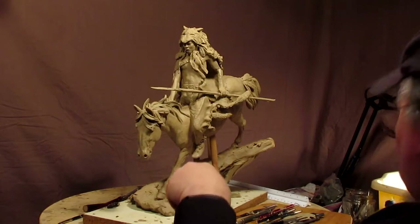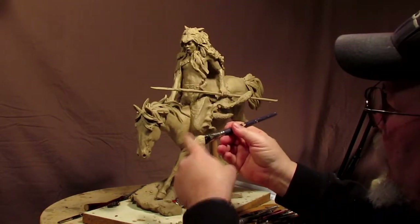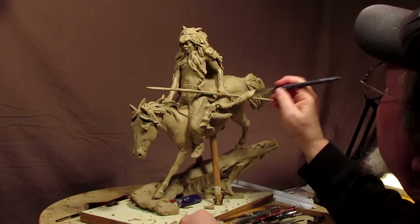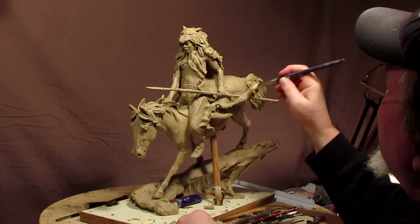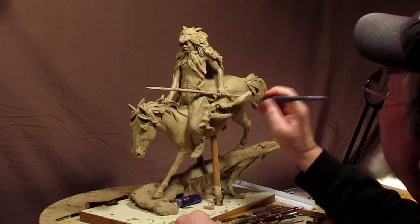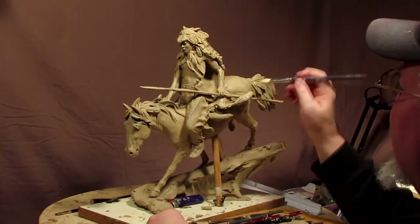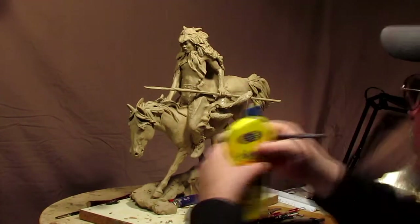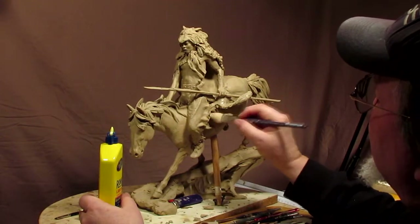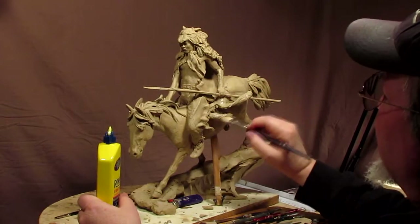I'm going to take a stiff paint brush — this is an artist's paint brush I got from an artist friend of mine who no longer uses it because over time it rounds itself and doesn't serve the purpose he got it for. He either throws it away or puts it aside, but I asked if I could have a couple and he said sure, so it didn't cost me anything.